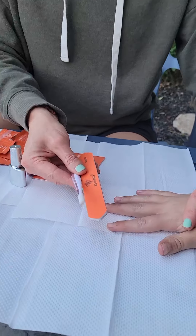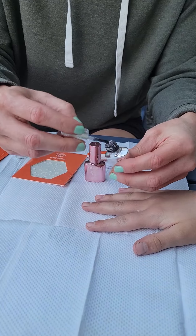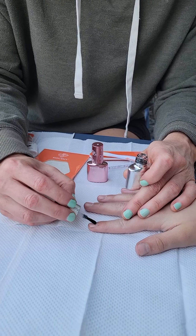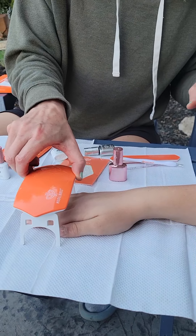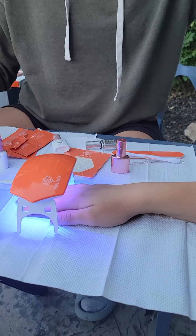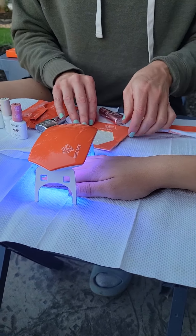We've already got her nails all prepped with the tools. So we're going to apply the base coat, and then after each coat, you're supposed to cure it for 60 seconds. So we'll apply the base coat, then cure it with the light. It is a UV light, so we like to be careful with UV rays — we put sunscreen on our hands just to protect our skin.